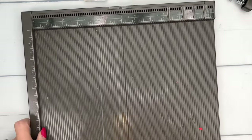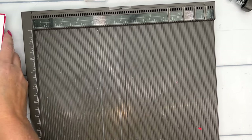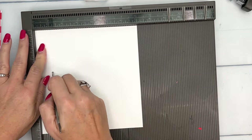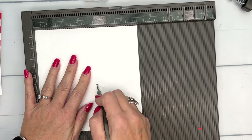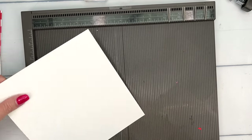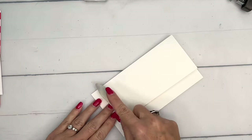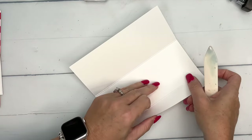Let's make our holder first. You're going to need thick basic white. On the side that is seven inches, we're going to score it at one and four. That is it — two score lines. Now take your bone folder and burnish those lines really well.